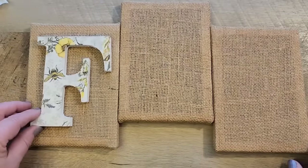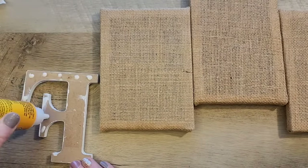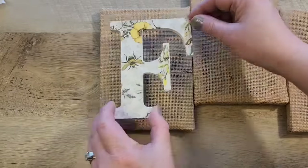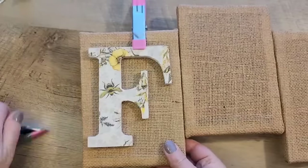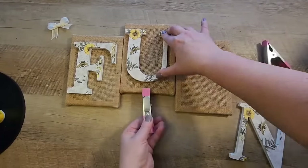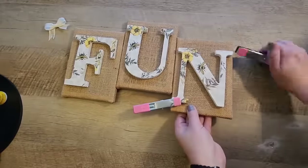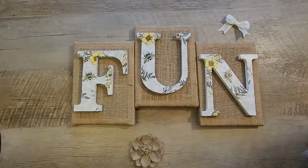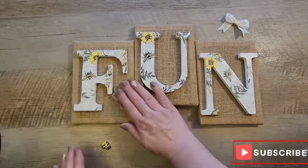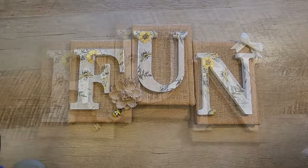Now comes the fun part — putting together the sign. I grab my letters and some wood glue from Dollar Tree, put a few dots on each letter, then add a little hot glue between everything to help it stay in place, and attach the letters to the canvases. To make it cuter, I add a burlap flower from Dollar Tree, hot glue the bow we just made, and a cute little bee I found at Dollar Tree. Now we have a beautiful 'FUN' sign.